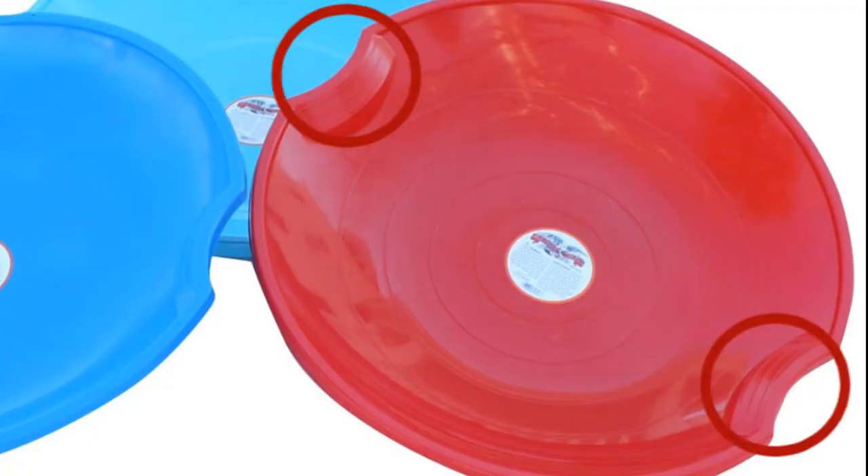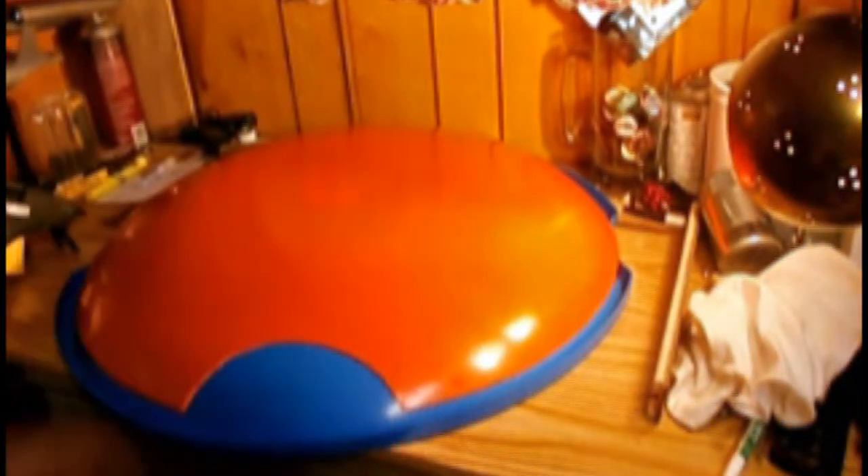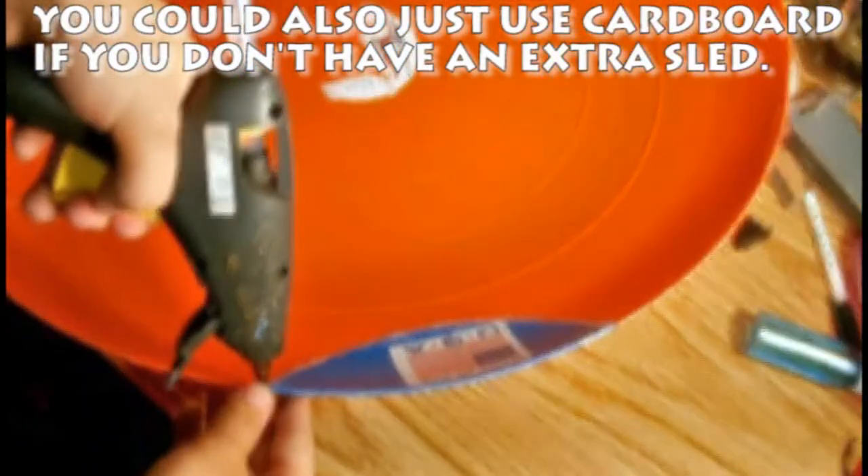When cutting out our shield, you're also going to want to cut these areas of the sled out as well. When you're done cutting it all out, you'll notice that we have two gaps in our shield. So if you bought a three-pack of sleds, trace the gaps on our shield onto another sled, then proceed to cut out the traced pieces. Then hot glue both pieces to our shield, and line both pieces with some super glue in order to ensure its hold.